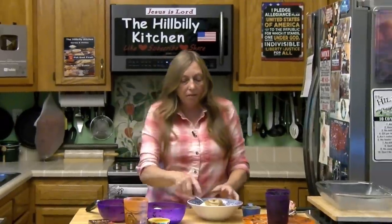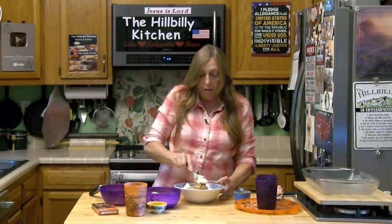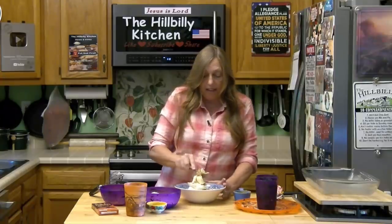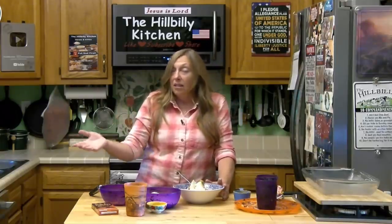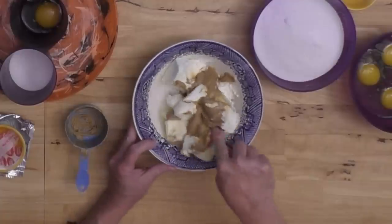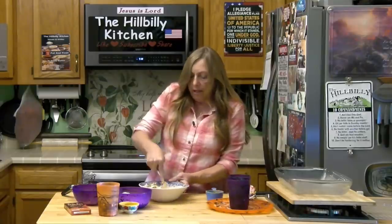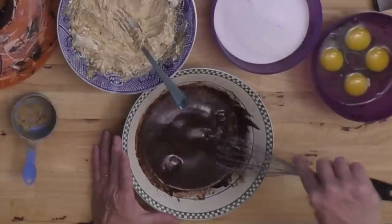If you happen to have the melt button on your microwave it'll help keep you from over-melting your chocolate, and that's what I'm using. If you don't have that, I recommend about 30 seconds, stir it, and then 10 or 15 seconds, stir it again. We're just going to cream our filling ingredients up a little bit and then check on our chocolate.